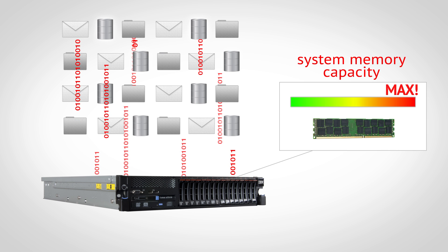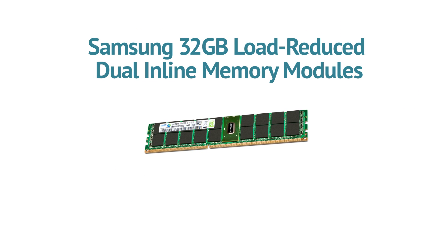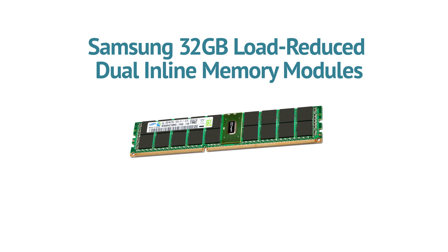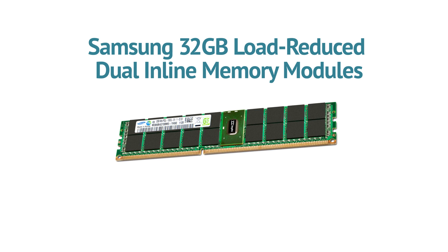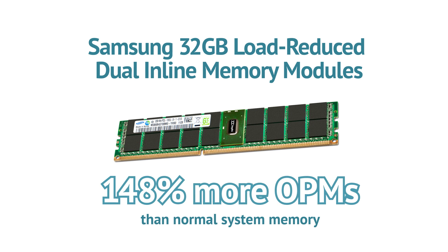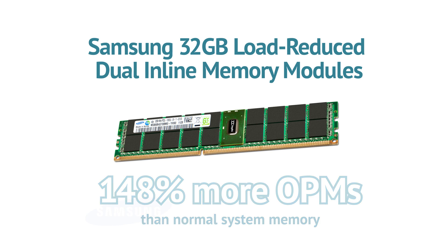In order to increase performance, you'd need to purchase and deploy an entirely new server. But with Samsung's latest 32GB load-reduced dual-inline memory modules, or LR DIMMs, supported by INFI technology, that's not true anymore. Now you can get 148% more orders per minute from your existing server, which means higher productivity without breaking your budget.